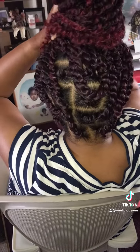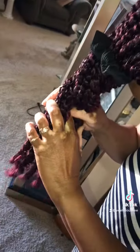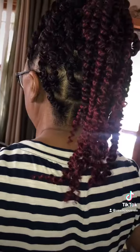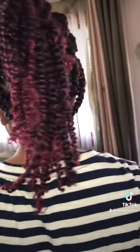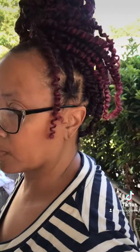She still came through with that pop — this is my mother, y'all! Looks good, thumbs up. Great job, Veneta, good job, sis!